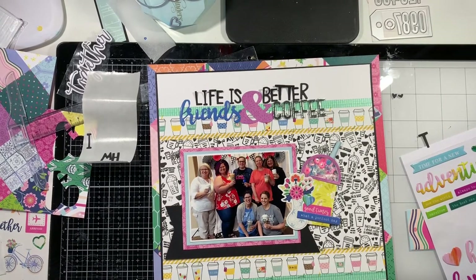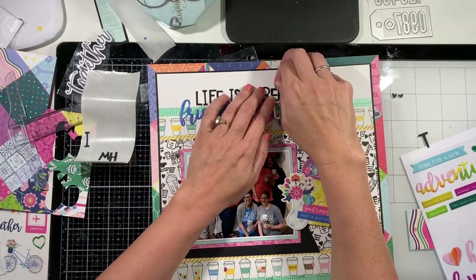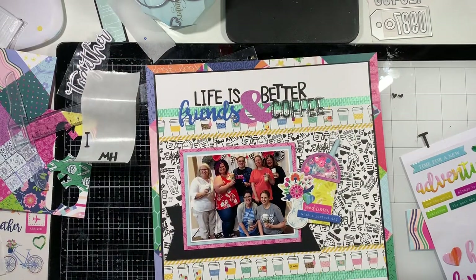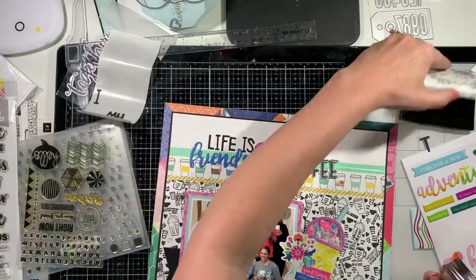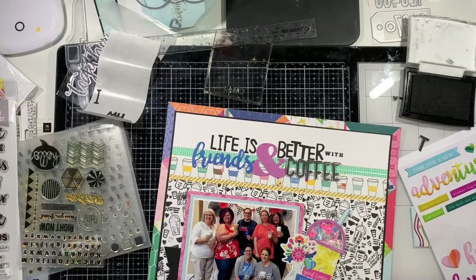In addition to the shaker pocket, I'm going to scatter some sequins to the top left of the title. I'm also going to fussy cut out a little to-go coffee cup from pattern paper — I'm sorry I don't remember which one. And I apologize, you can probably hear my dogs barking in the background — they just went crazy barking at something. Sorry for the head shot there; that's where I was stamping the word 'with.'